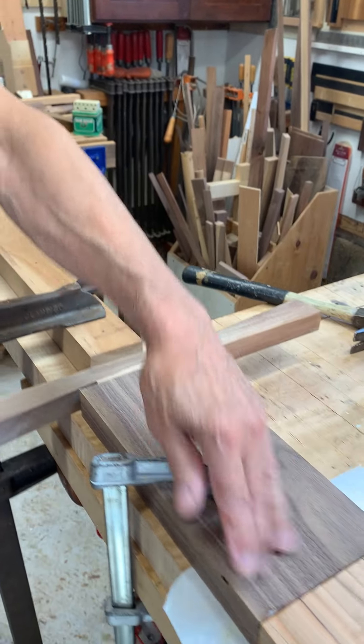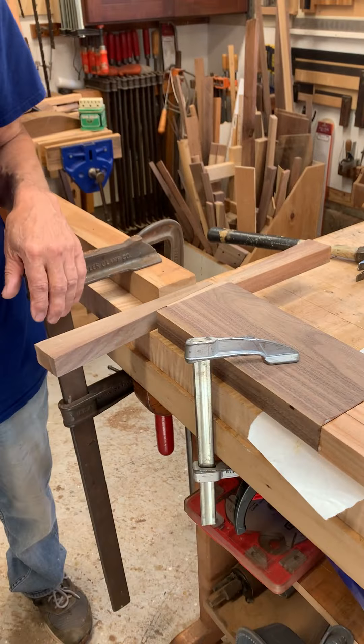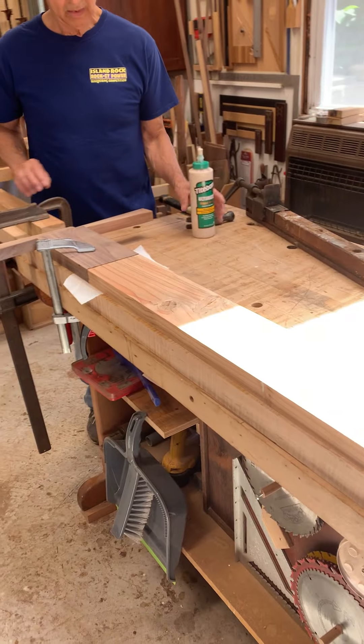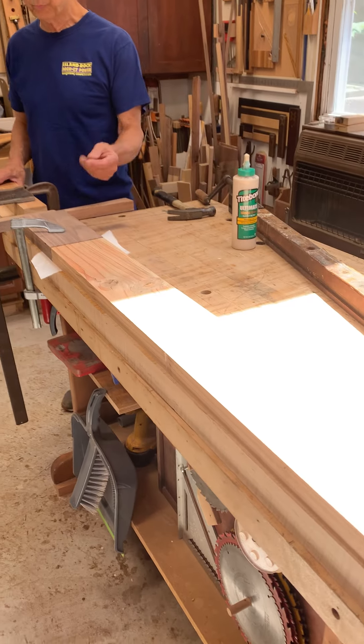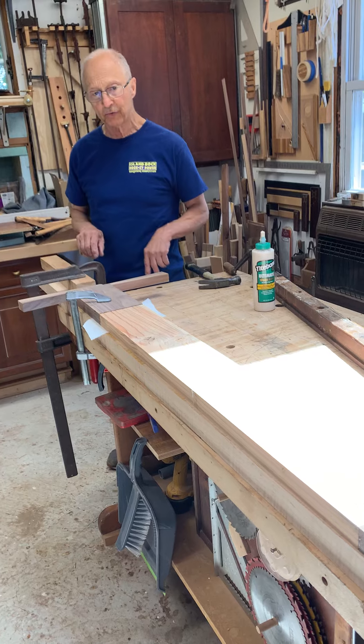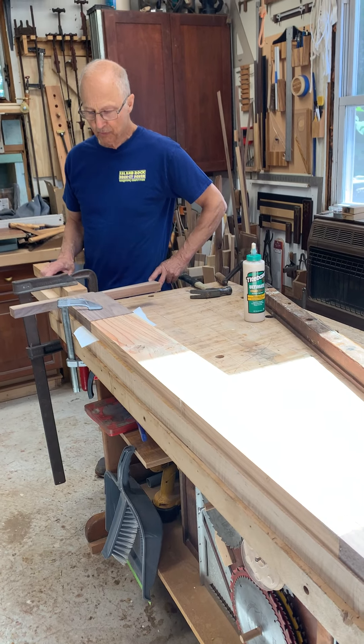I'm just going to tap each wedge, and that puts a lot of pressure on the joint, pulling it together. It's always been a good technique. I've used wedges for lots of different things — sometimes for thin pieces of wood where you can't get a clamp. You can put small wedges in; it's a powerful tool.